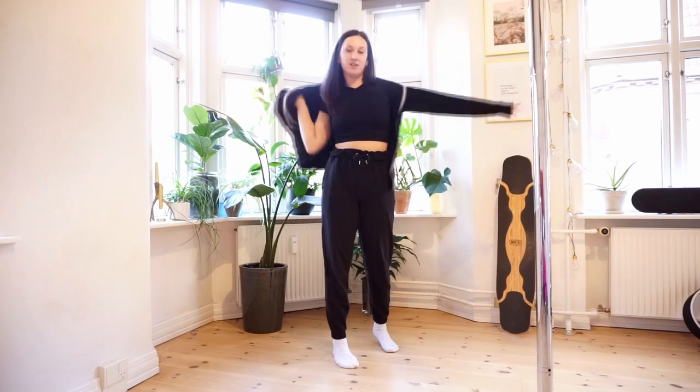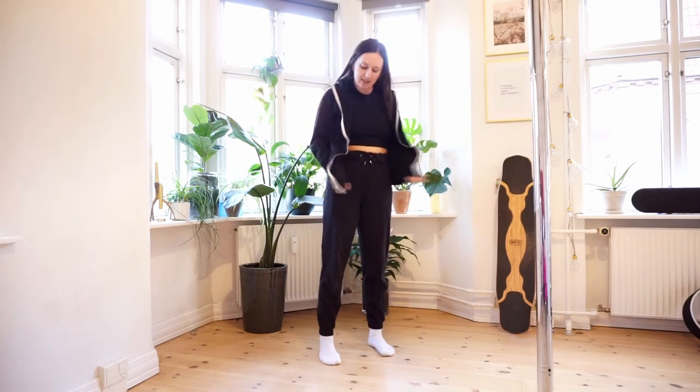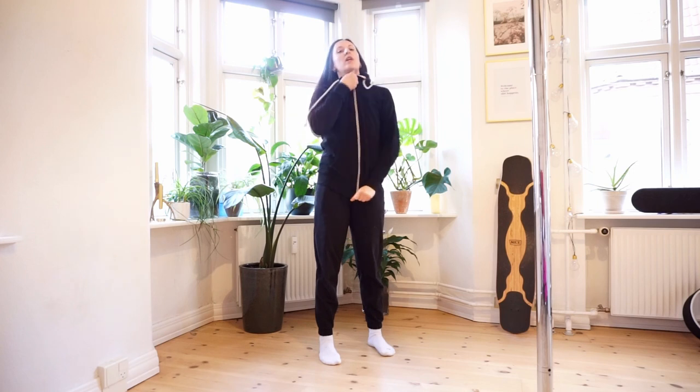I'm also wearing a sweatshirt. I especially like when it has a zipper, because then if there's a long instruction when the teacher is talking a lot, you can wear it over even if you're only wearing the shorts and just watch. It's nice to have something on to make sure your skin is not getting cold — for me, if my skin gets cold, that class is gone.